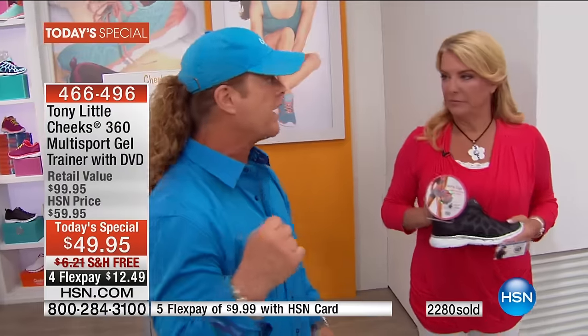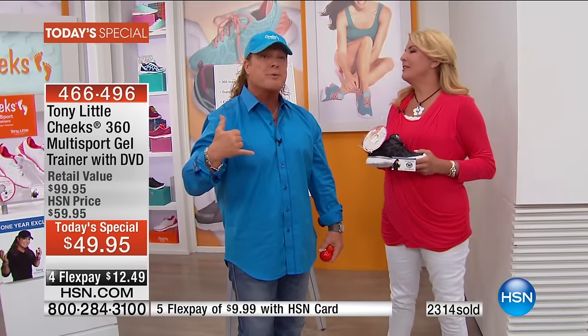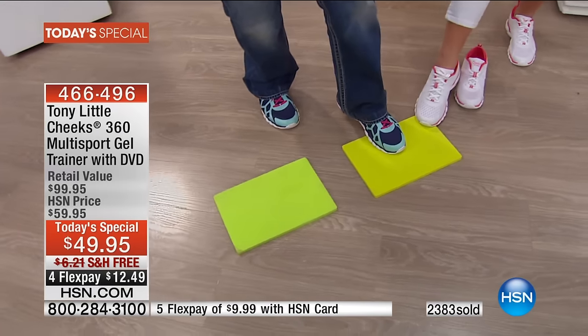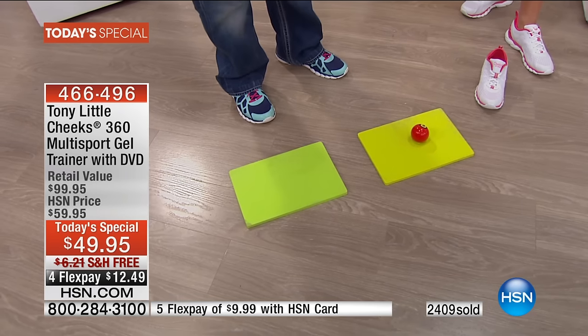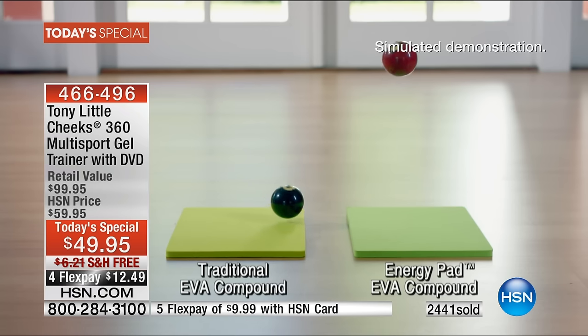I'm the only one on television that gives you one year of personal training, allowing you and everyone in your family to call my certified personal trainers five days a week for a year. They're real people — they don't sell you stuff, they're there to support you, and we've done this for almost 15 years. Here's a normal EVA compound found in 90% of all shoes — and this is our new SIVA technology. Watch the difference in energy return; it is incredible.